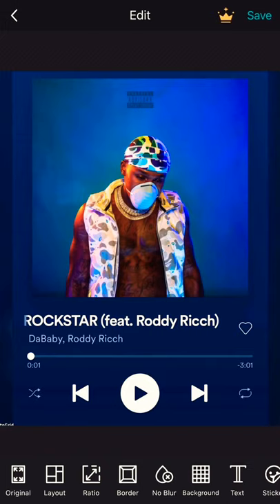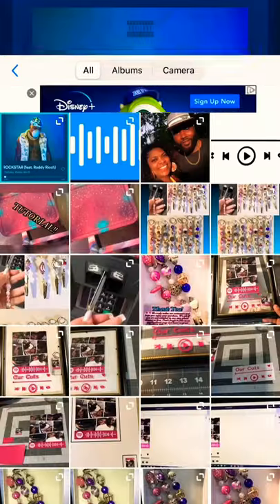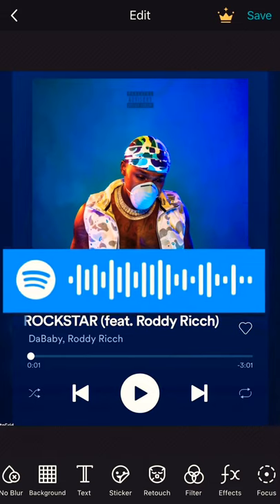Now pick the only photo of the album. Click sticker, clip, and add. Add the QR code from Rockstar — or the Spotify code, I should say.